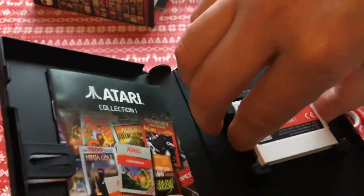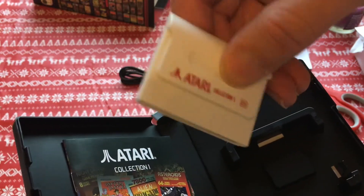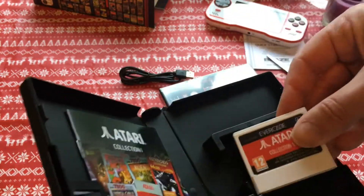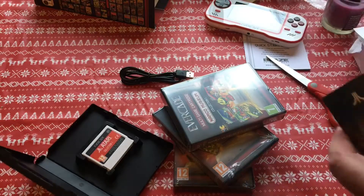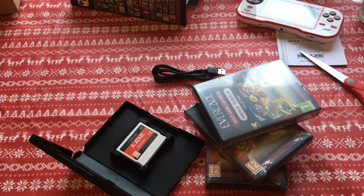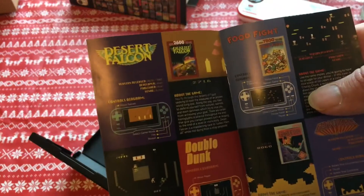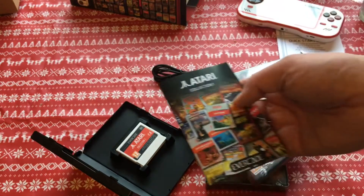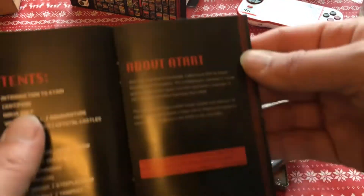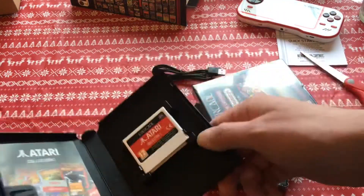Yes — look at that! Oh, that's cute. A little cartridge in an actual box, with an instruction manual — full-color instructions, like the good old days. Oh, look at that — a little write-up about Atari. I'm impressed, very good.